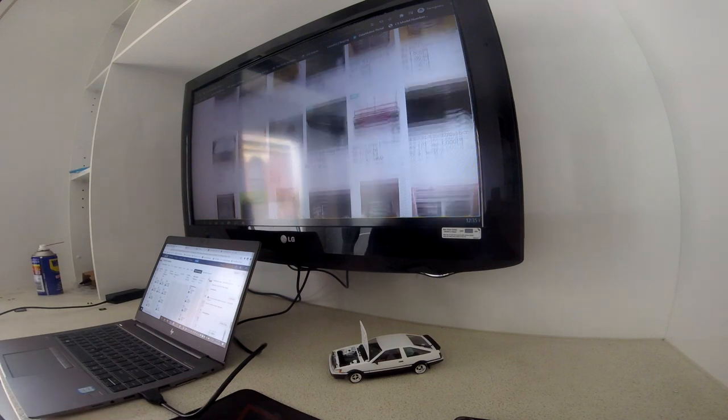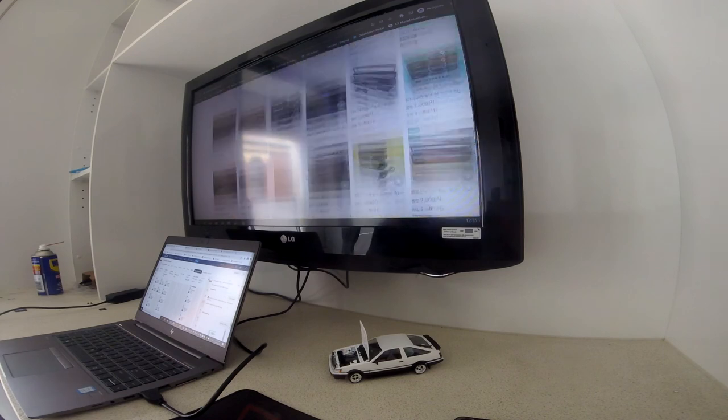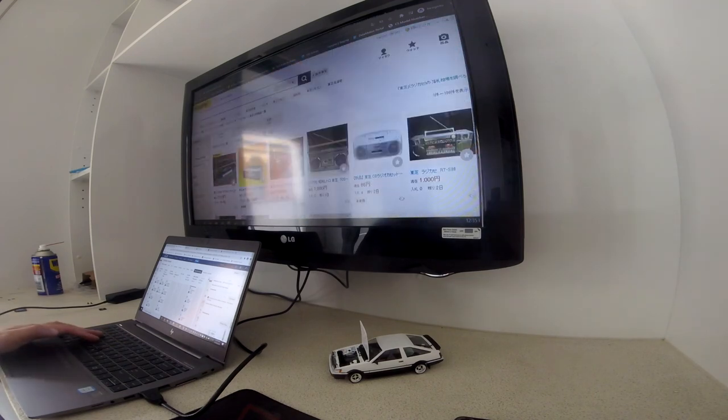So that pretty much does it for all the tape decks that I've been looking at. I hope you enjoyed this video. If you ever want to kill time and find some cool interesting products in Japan, I highly recommend just searching up 'junk' and seeing what pops up — you never know what you'll find.